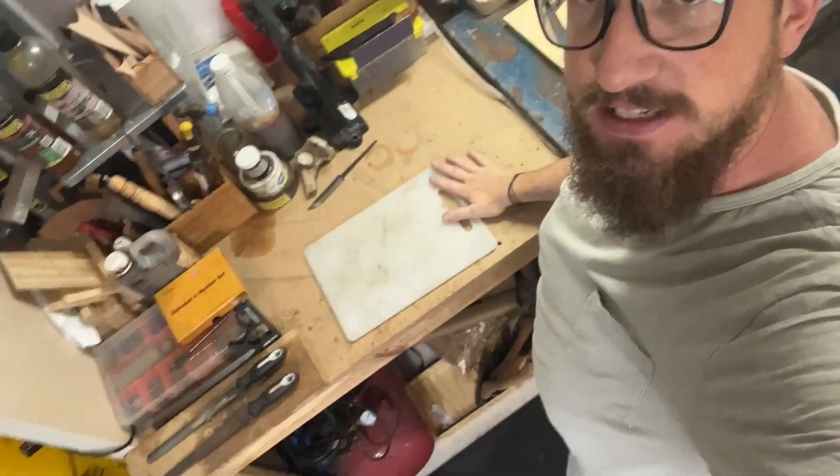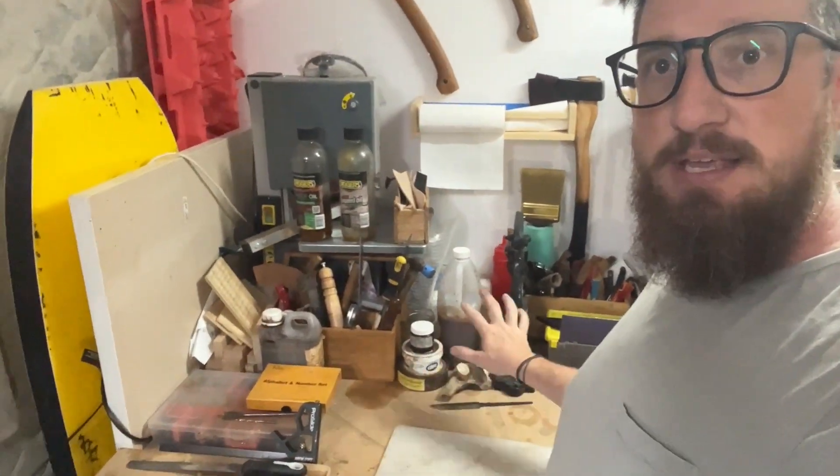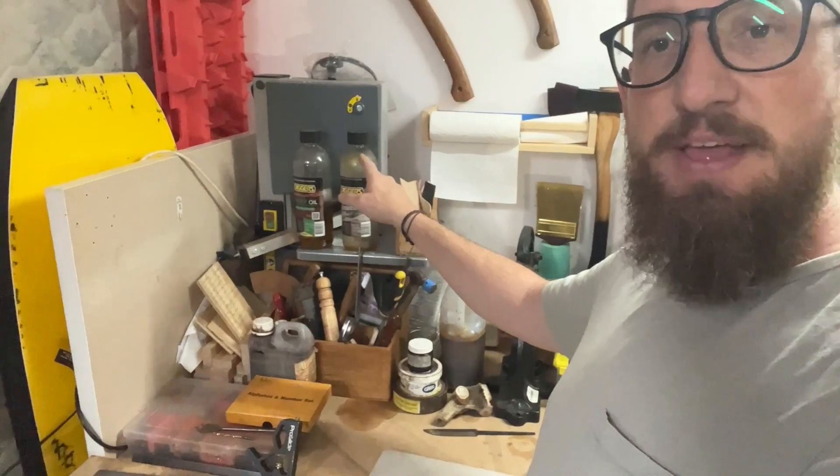Over here is the leatherworking station. Other things like stamp sets, things to hand that you always need — cutters, markers, and things like that. There is a bandsaw behind there.